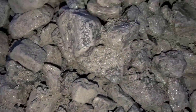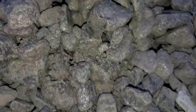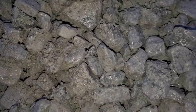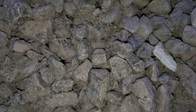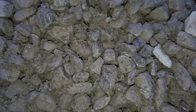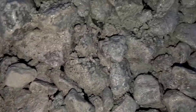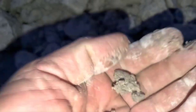Yes, believe it or not, this stuff came from the UP down to the lower peninsula in the hull of a giant ship. Just from the waves moving the boat around, through the rail car getting it to the ship, you end up with a lot of limestone chips — there are so many chips in this material.